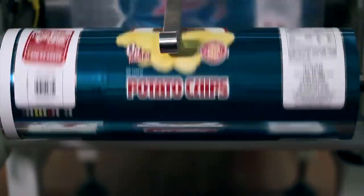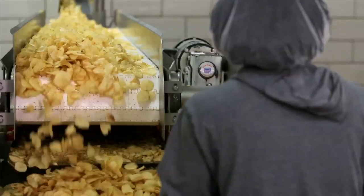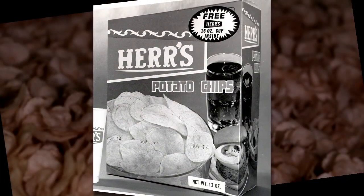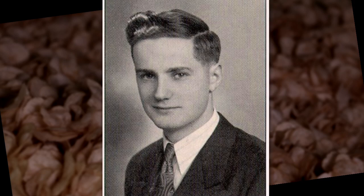The potato chip process is actually a very simple process, but to do it right requires a lot of attention. Our company began in 1946 and my father was 21 years old. He started making chips by hand and he would work all day. He said it was a greasy, hot, labor-intensive operation.